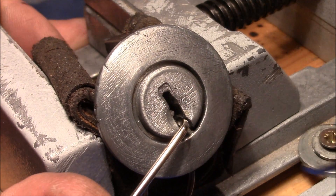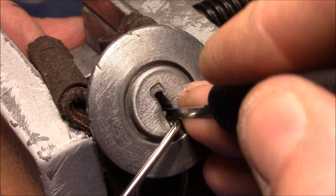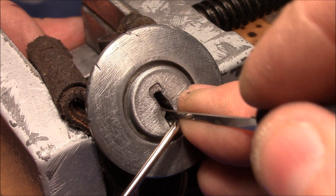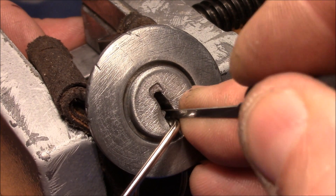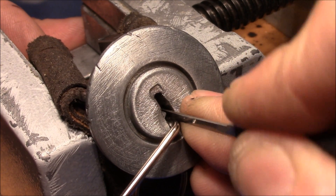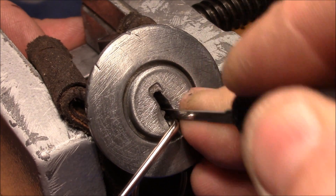Got that spool and got an even deeper false set now. I think the pins in the back are set. Checking: one is springy, two is stiff, three is also stiff, four nothing, five nothing.